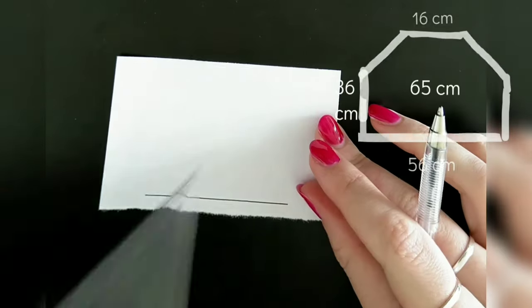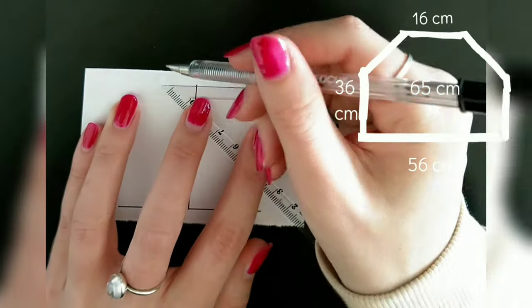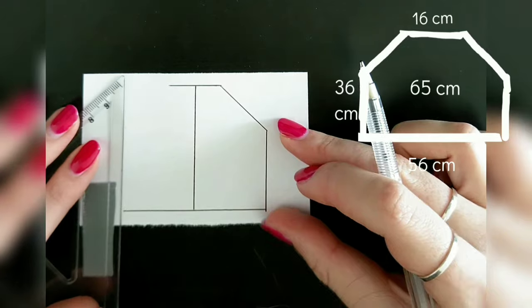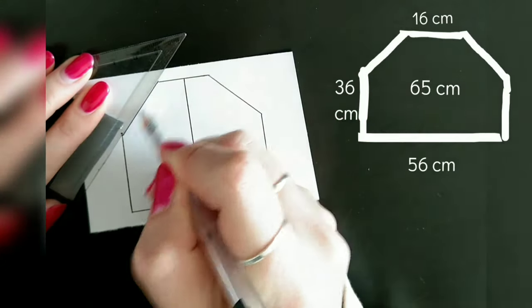The next piece is the back, which is 56 centimeters wide and 65 centimeters high. The sides are 36 centimeters high and the neckline is 16 centimeters wide. I then simply connect the side with the neckline and lastly freehand a little curve to the sides for the sleeves.